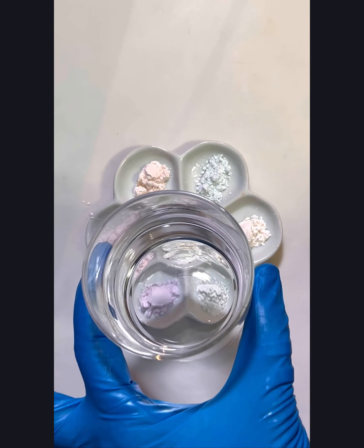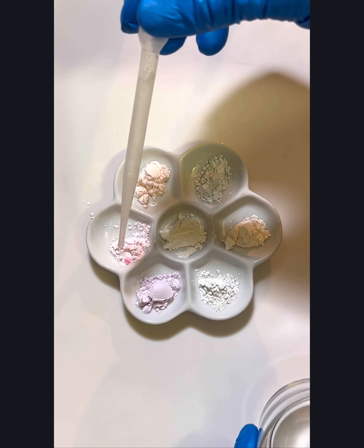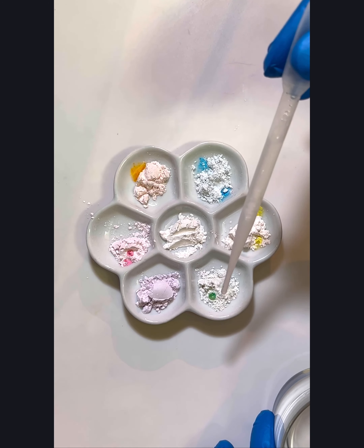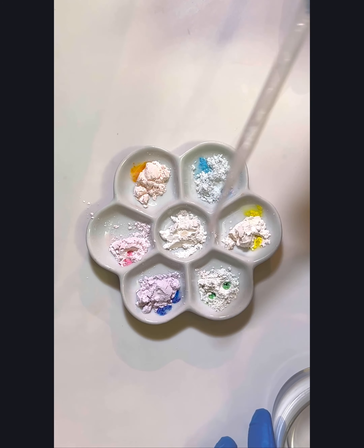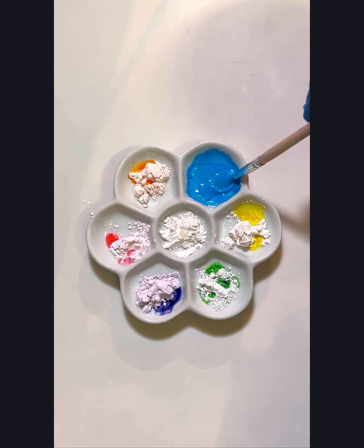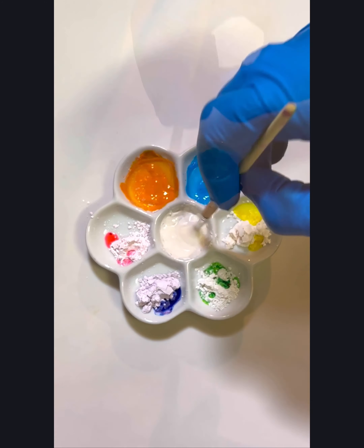All we're going to do is just add a few drops of water into each one of those colors. It really doesn't take a lot of water to dilute the paint, and the consistency you're going for is sort of like a medium acrylic consistency. I think it's a lot of fun watching those vibrant colors activate. Sugar Prism paint is a really nice vanilla flavor so you don't have to worry about it ruining the taste of your treats.